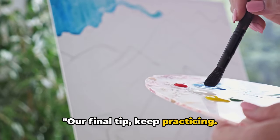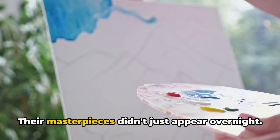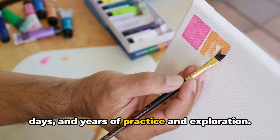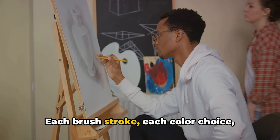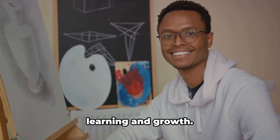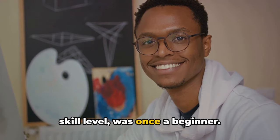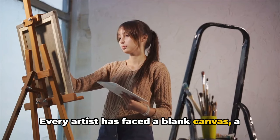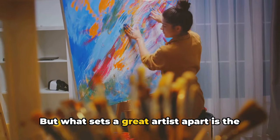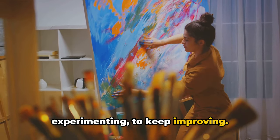Our final tip: keep practicing. Imagine artists like Picasso, Van Gogh, or Monet — their masterpieces didn't just appear overnight. They were the result of countless hours, days, and years of practice and exploration. Each brush stroke, each color choice, each composition was a step in their journey, a testament to their continuous learning and growth. Every artist, regardless of their fame or skill level, was once a beginner. What sets a great artist apart is the courage to keep going, to keep experimenting, to keep improving.